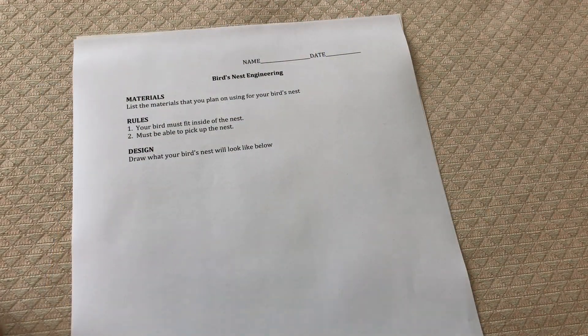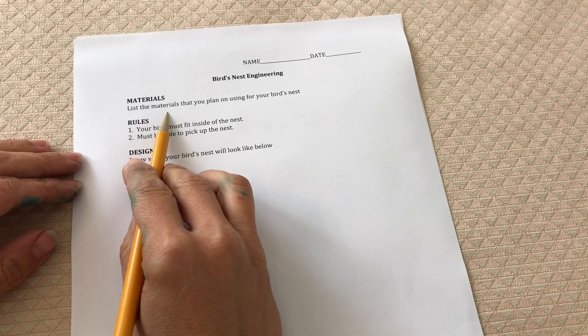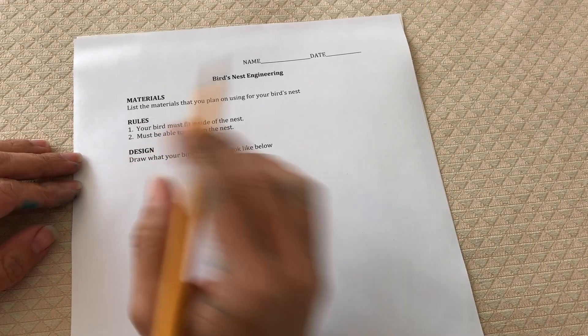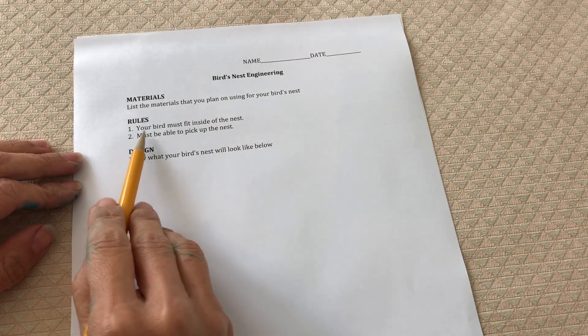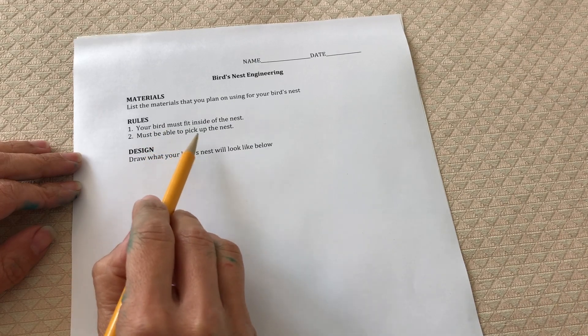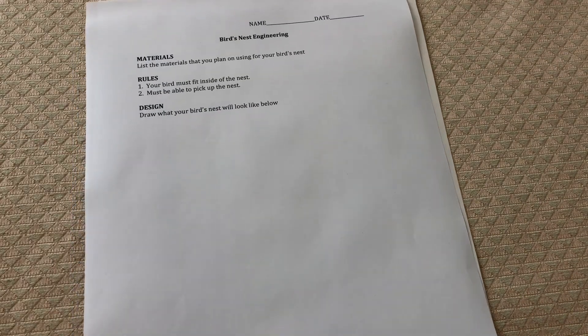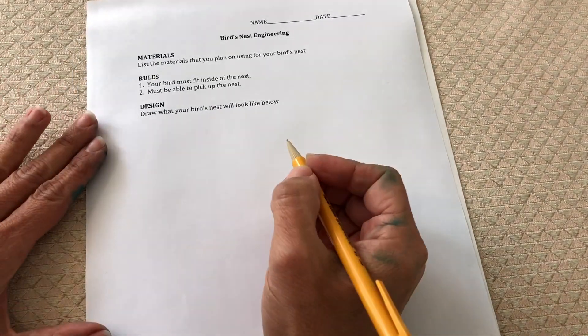Now before I build I'm going to design my bird's nest. I need to list the materials that I'm going to use and these are the rules: my bird must fit inside and I must be able to pick up the bird's nest. I'm going to design below making sure I use labels.